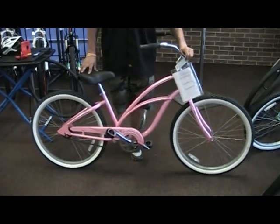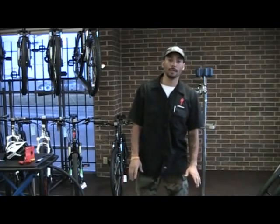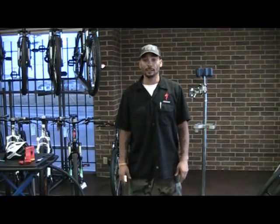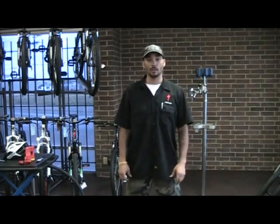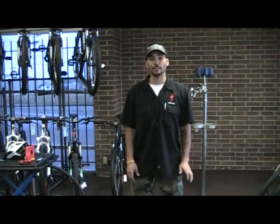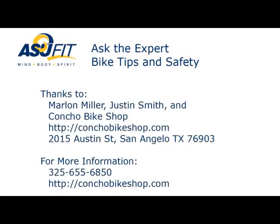When purchasing a bike, look at fit. You want to have a bike that fits you — good standover height, good reach on the bike. Not all bikes are one size fits all; they're definitely targeted towards the height of the person. If you need any help or any more information, come on by the Contra Bike Shop here at 2015 Austin Street.